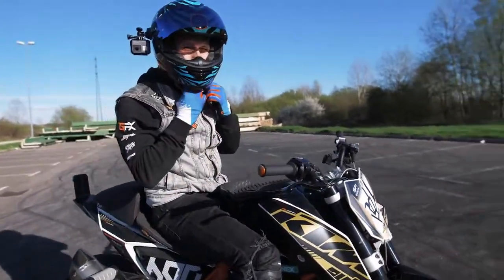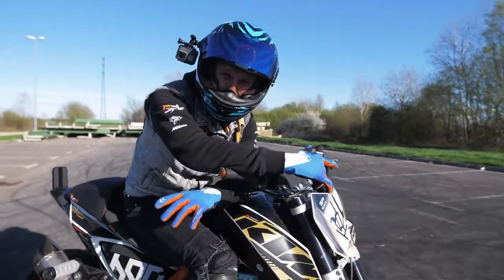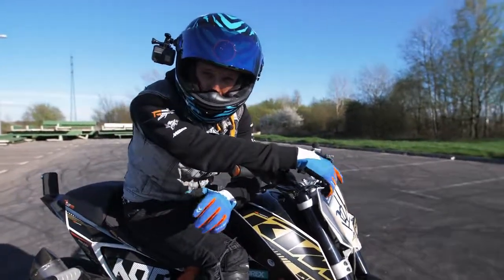Those drifts are so fun! When you finally master the basic drifts, you can start to play with some combinations.